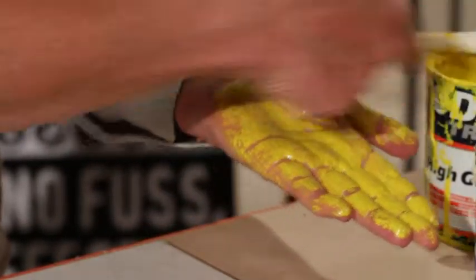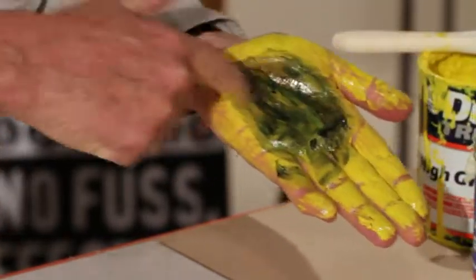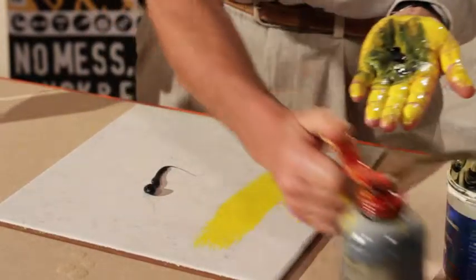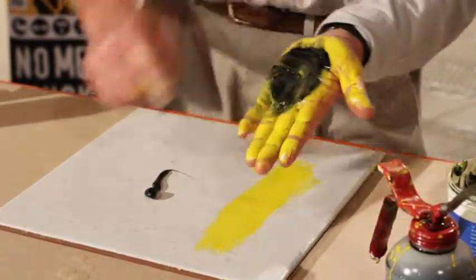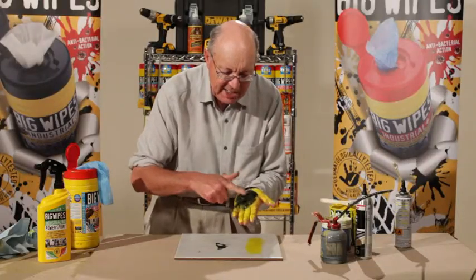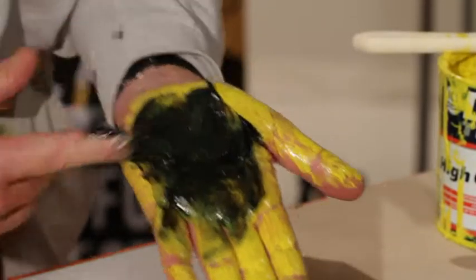I'm going to take some grease and put some grease on there — that's not enough — put some grease on there like that. Now I'm going to take some diesel oil out of the sump of a forklift truck. But that's not enough. I'm going to take some of this over here. What is this? This happens to be gutter sealant. Now is that a bad looking hand? You bet it is.